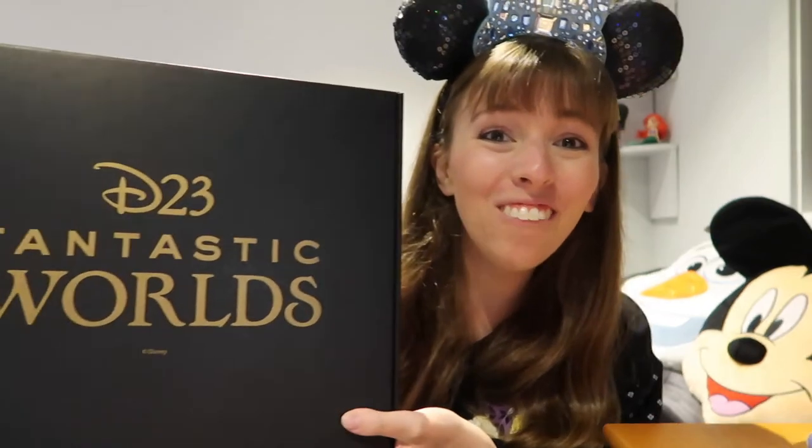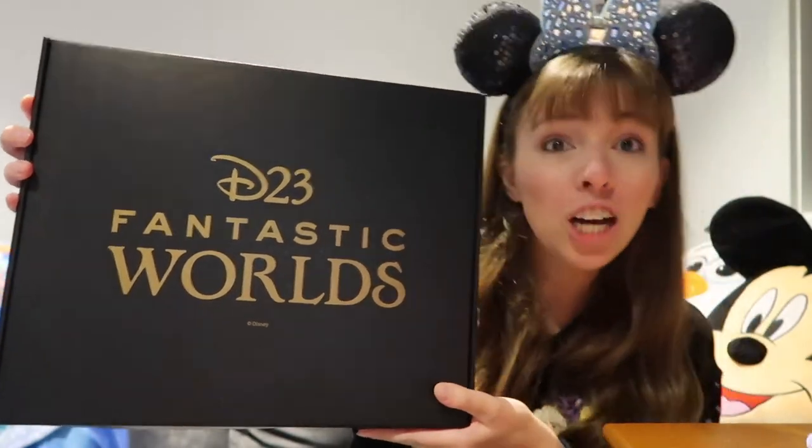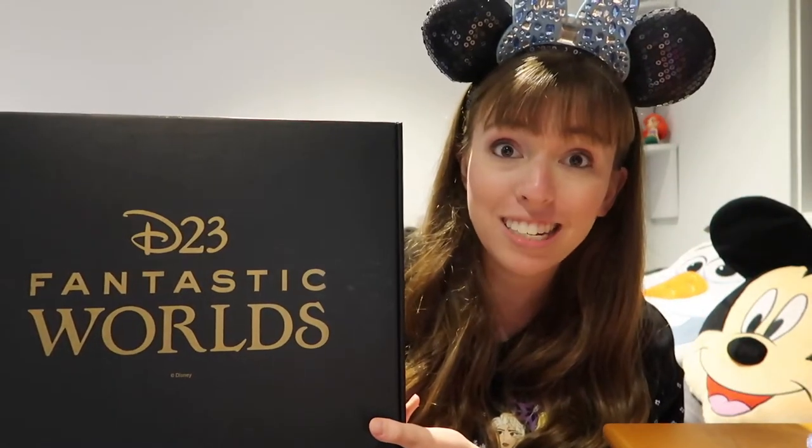Hi everyone, welcome back to my channel. For those of you who don't know, I became a D23 Gold member in 2019 in order to attend the D23 Expo. And obviously, I decided to renew my membership for 2020. And today I got my Gold member gift! Yay! So I'm going to unbox it now for everyone to see.